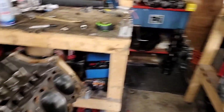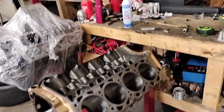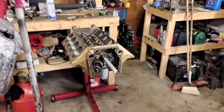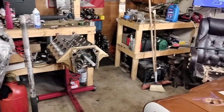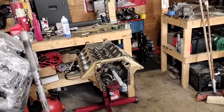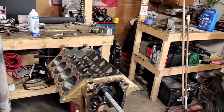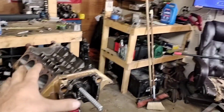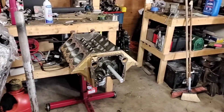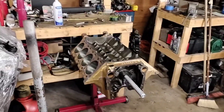We're going to be doing that in the basement, like we did last year with the number six headed 350 that's back in the old car. Dave at Freak Cylinder Head Service did those heads — you can look him up on Facebook. He went over the J-Heads, which were ported at one point, and he's actually done the number six heads twice, going further the second time around.